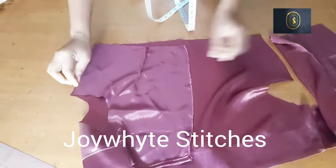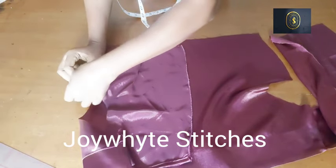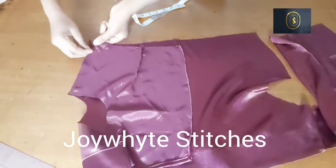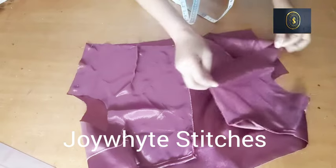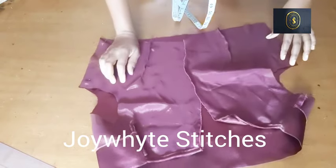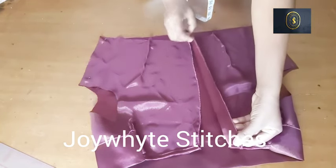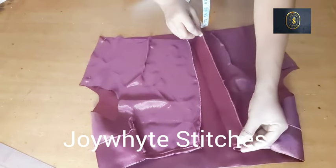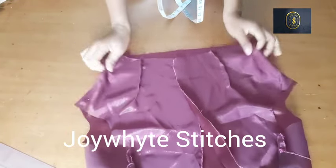I'll pin the side seams to secure the fabric because the satin is slippery. After pinning, I'll sew it down using the seam allowance. I've also weaved the zipper allowance area because there's no lining on this fabric — you need to weave it to keep your work looking very neat. After sewing it down we'll be attaching the skirt part to this upper part.